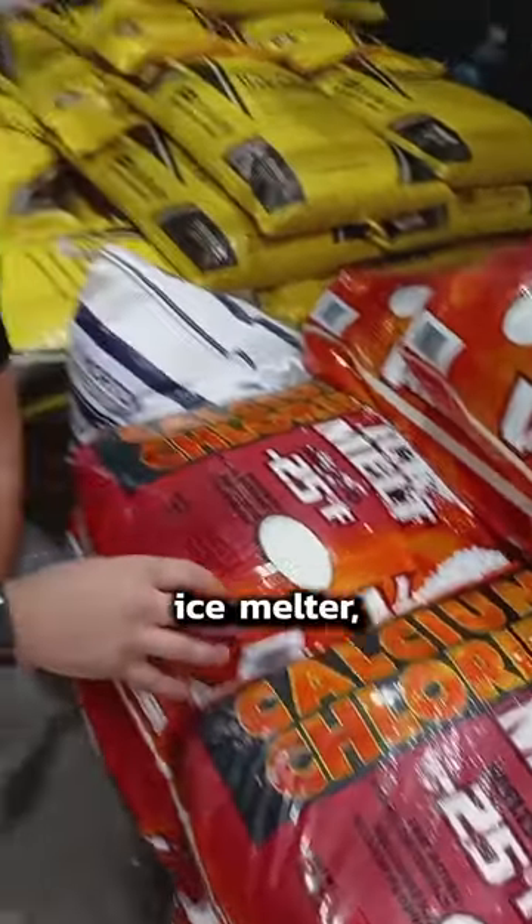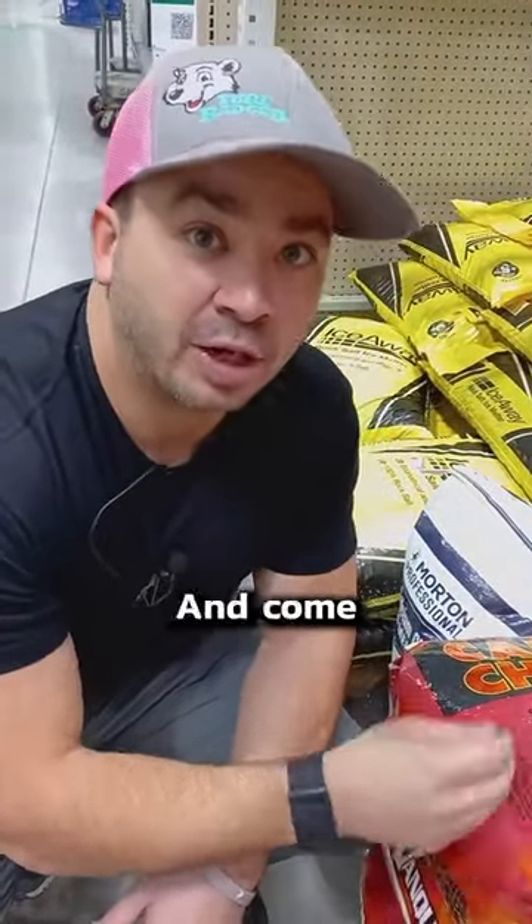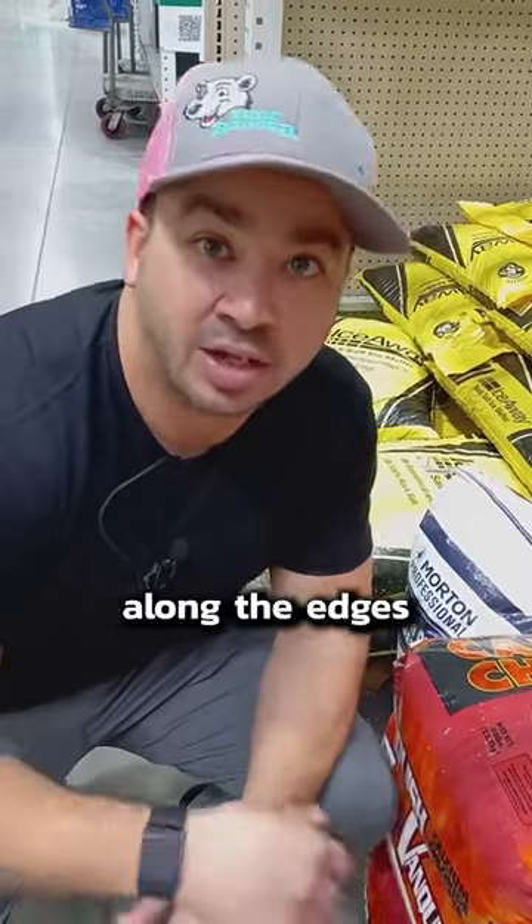This is more like your ice melter, the blue salt that you see. It'll be less harmful to all your plants and come springtime you won't have those dead spots along the edges of your concrete.